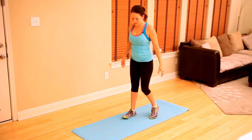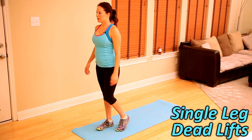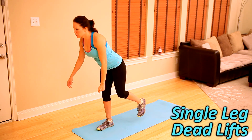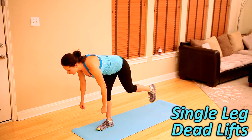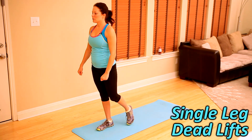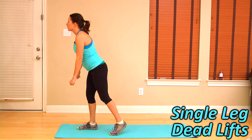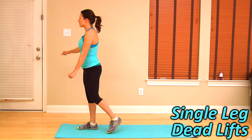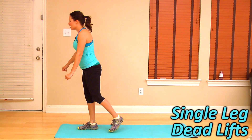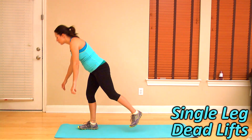Right into single leg deadlifts. Right foot planted firmly on the ground, take your left foot off the ground. Bring your chest forward parallel to the ground, keeping your left leg back, and then squeeze your glutes coming up. Give me four more right here. It's okay to lose your balance — you're strengthening your ankles and your glutes. Two. And one more.